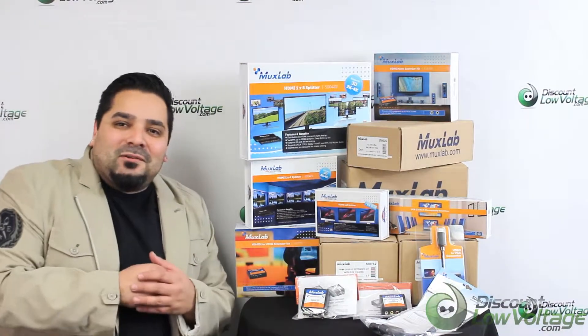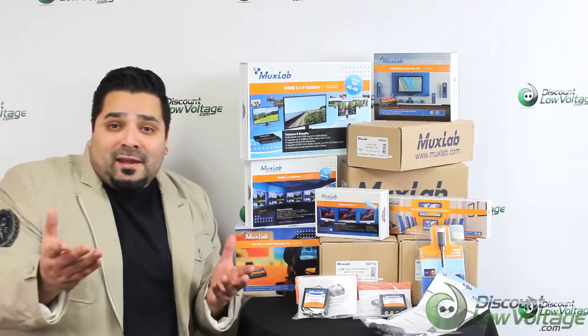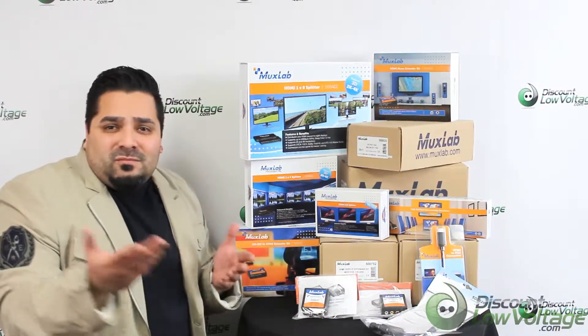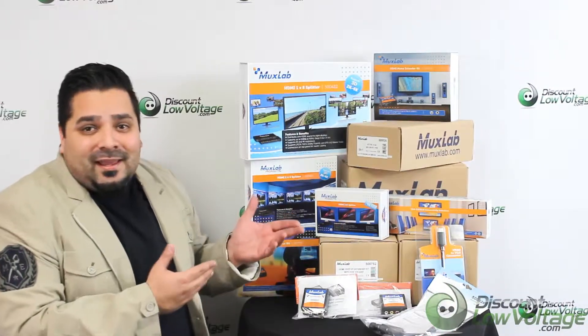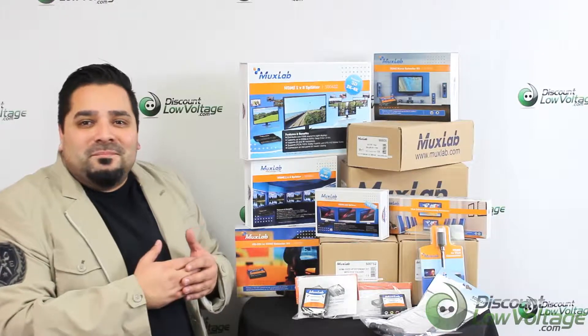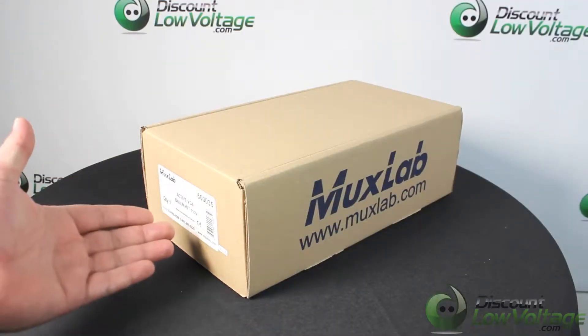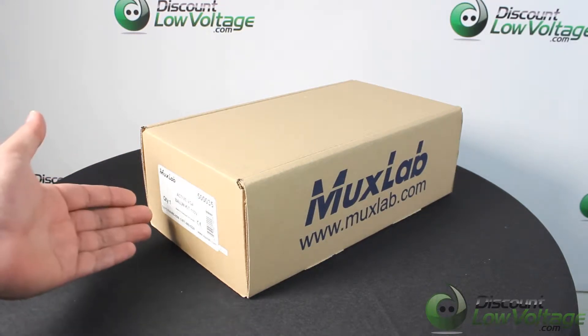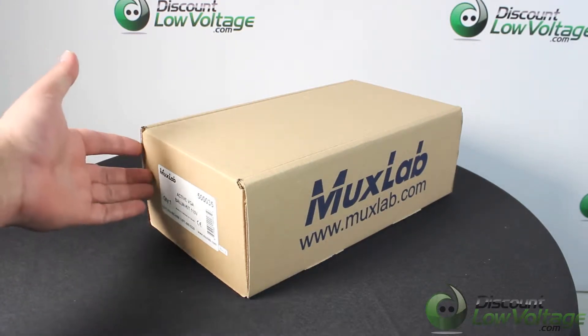Hey, what's up guys, I'm Mercy with DiscountLowVoltage.com and we're an authorized dealer for MUXLAB products. We got quite a few of their products in stock, and let's check out today's item. Today we're gonna look at the MUXLAB part number 5035 — it's an active VGA Balun kit. Let's get to it.